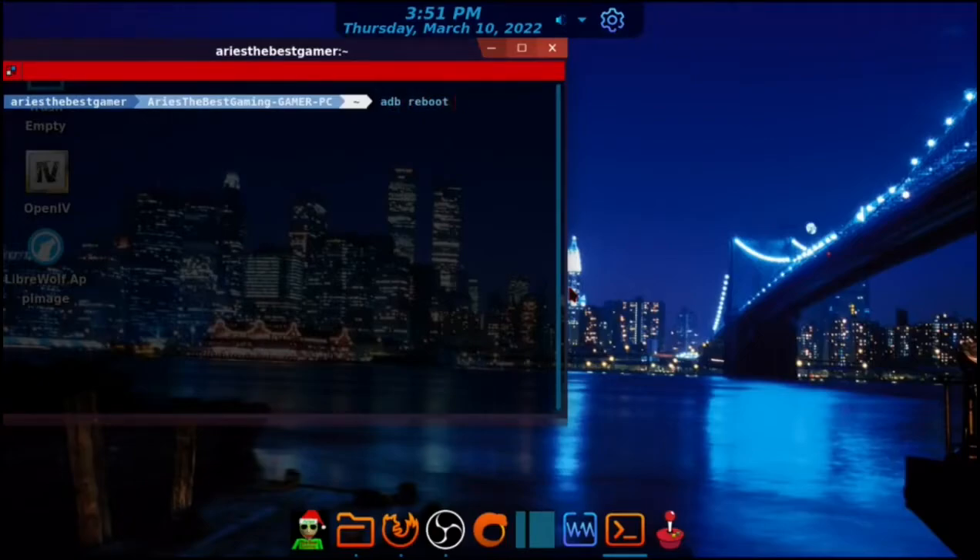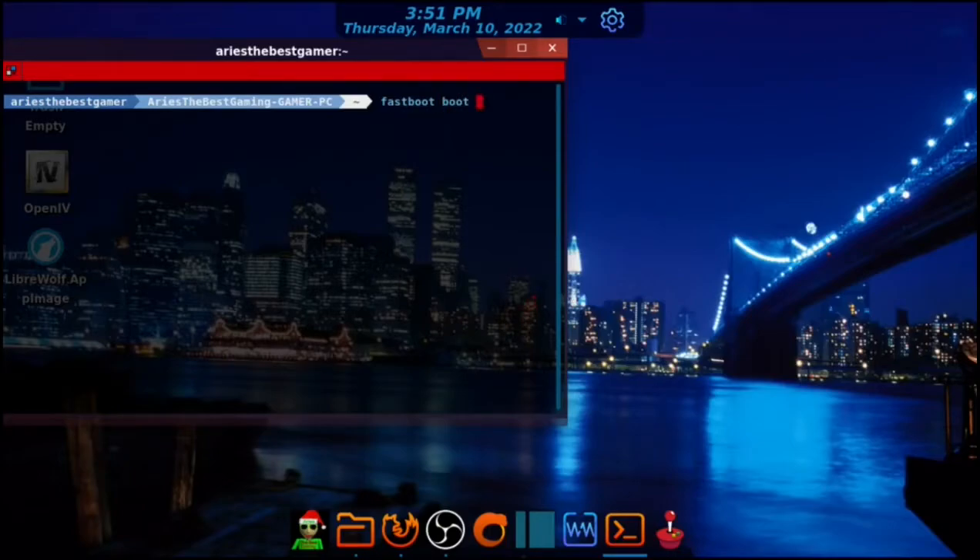Type 'adb reboot bootloader' and press Enter. Then type 'fastboot boot' and drag the recovery image into the terminal, then press Enter. It should boot into the recovery image.